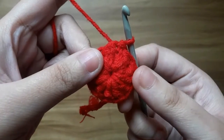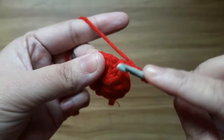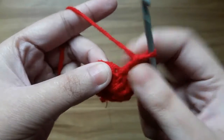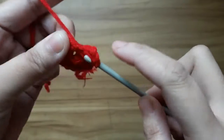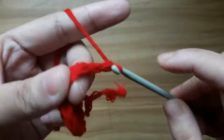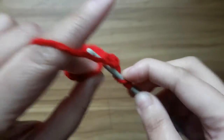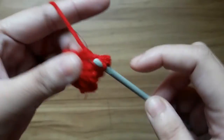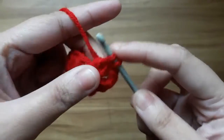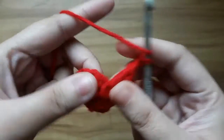Now work with round 2. Make 2 chain and make 1 double crochet in the same stitch. Now make 2 chain and make 2 double crochet in the next stitch. Again make 2 chains and make 2 double crochet in the next stitch.